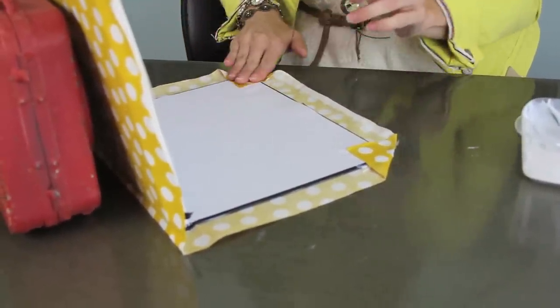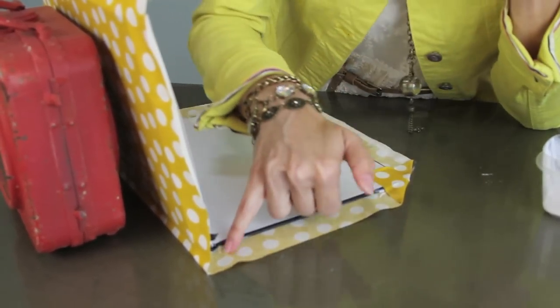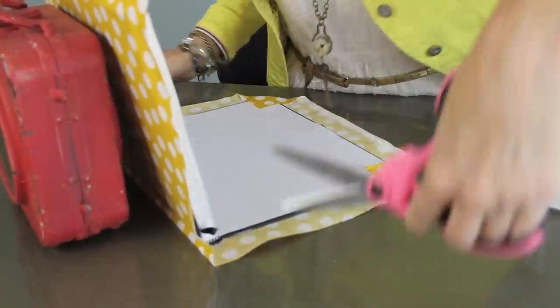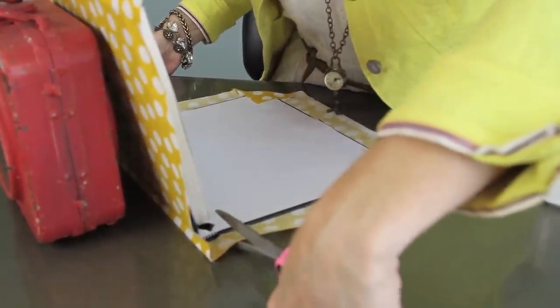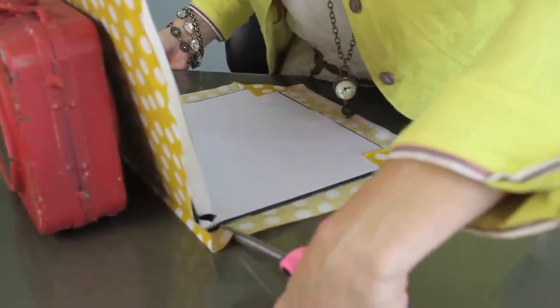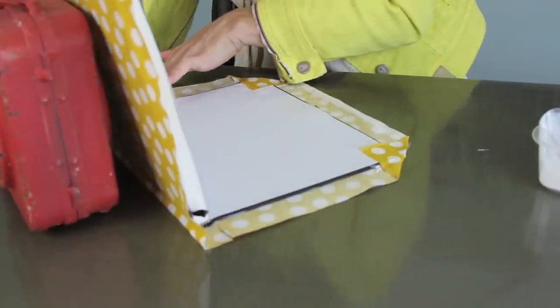We're going to be folding these pieces over now. This part of the book we want to be able to fold down neatly, so I'm going to take my scissors and make a cut right here at that crease so it will fold into the book. I'll show you what we're going to do with that little flap at the very end.